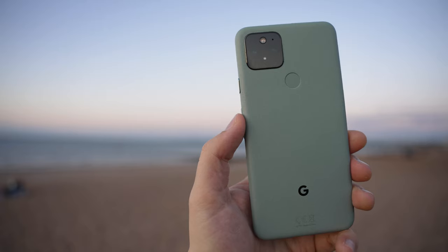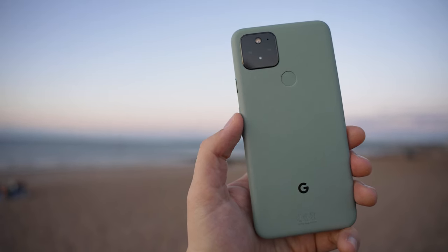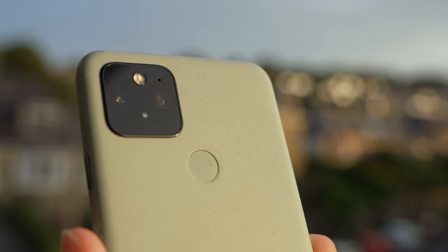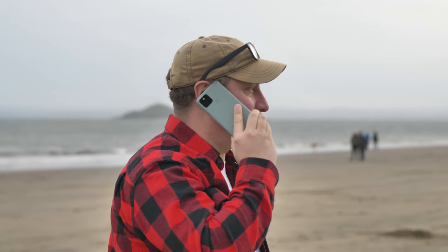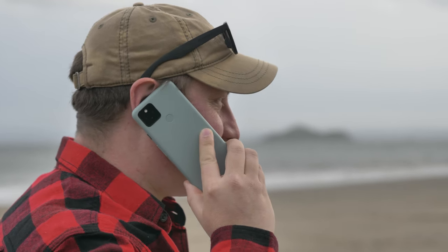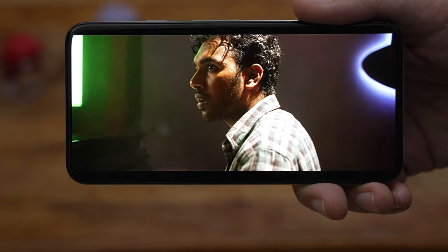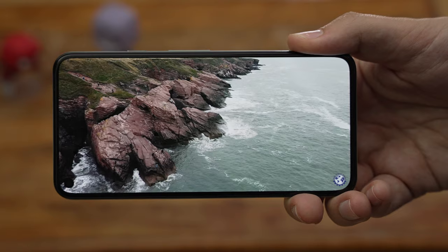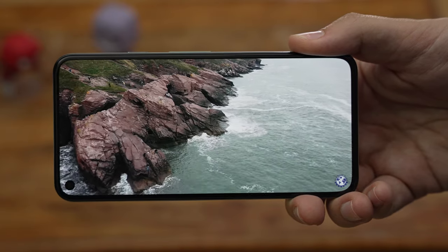The Google Pixel 5 doesn't have a curved screen, it doesn't have a shiny glass back, and it doesn't have the number of cameras that a lot of the competition have. What it does have is two very, very good cameras, which we'll go into more detail on in a while. The Pixel 5 is a very handleable device — it's relatively small, with a six-inch full HD+ display, and a high refresh rate screen. The overall experience of using that handleable six-inch screen with minimal bezels is very, very pleasant.